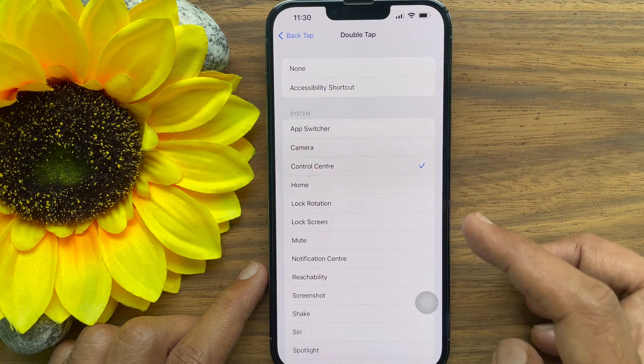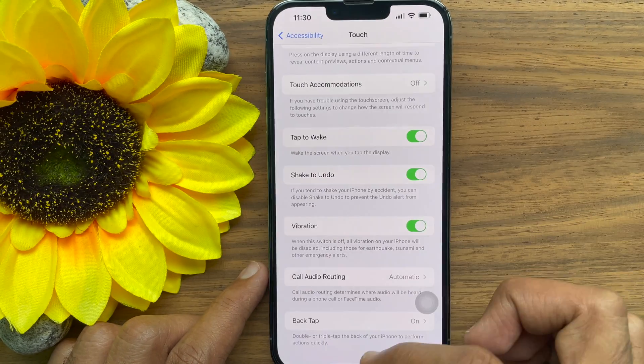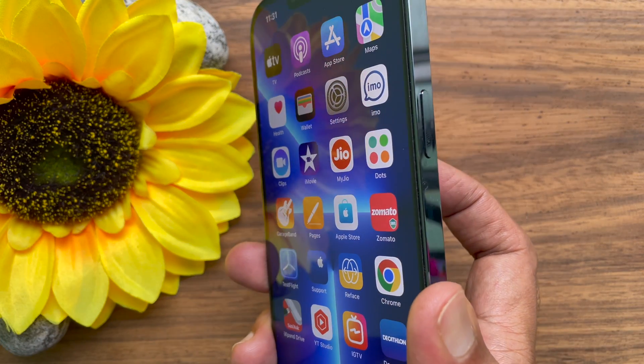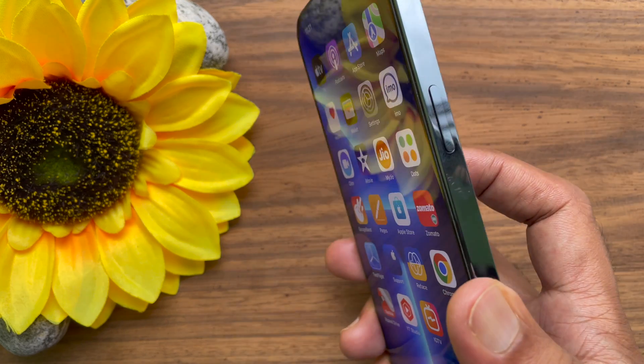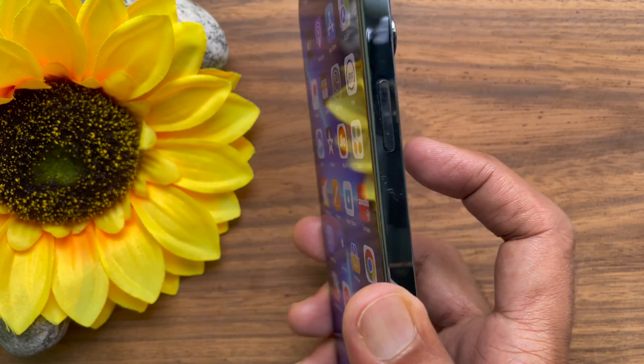That's it. Back Tap is immediately ready to use. Now, double tap the back of your iPhone and Control Center opens. These are the steps to use Control Center without touching your iPhone's screen.